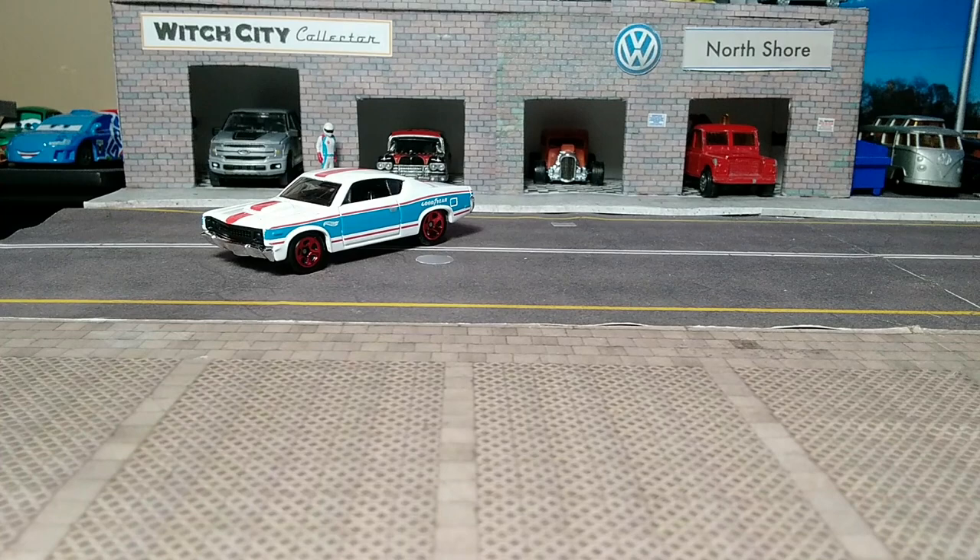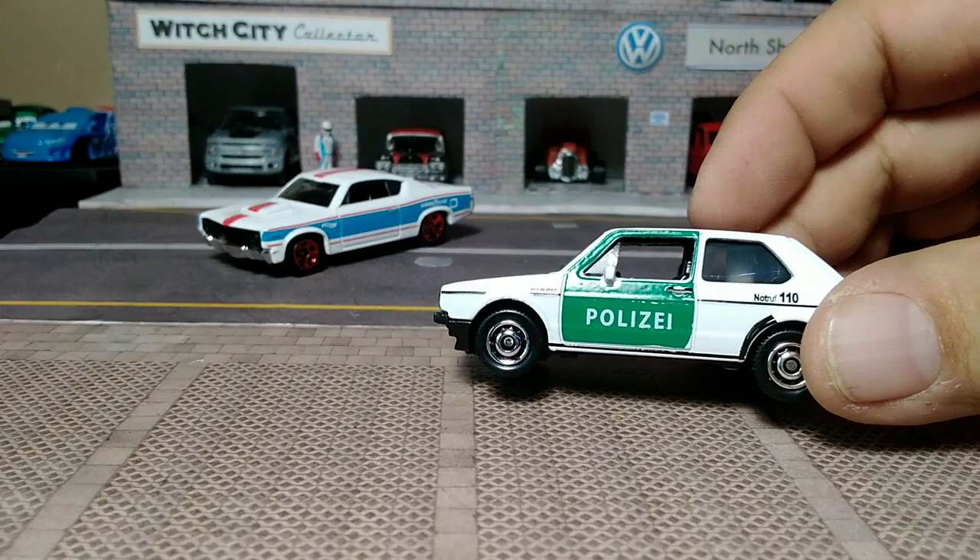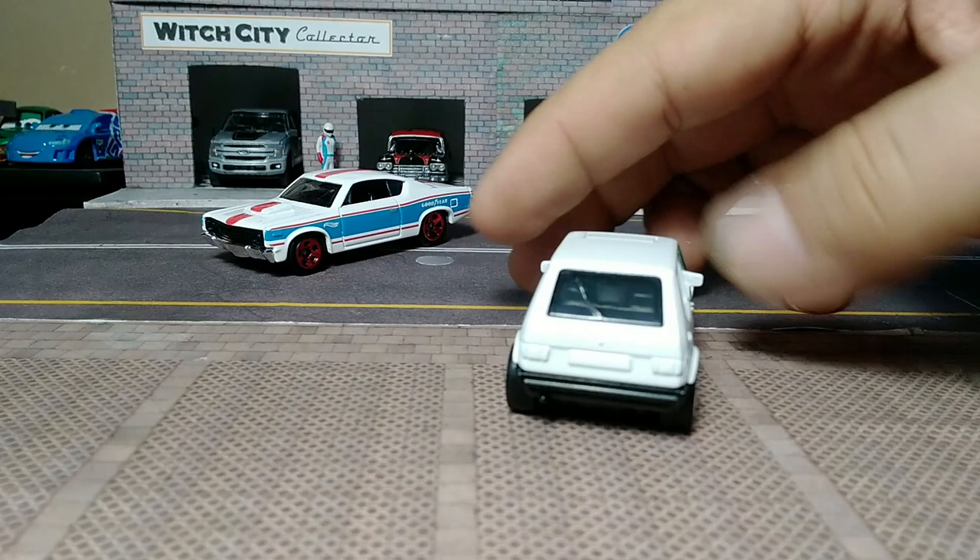It's in white with the green 'Polizei' on the side. Get the front details, same on this side, left and in the back.